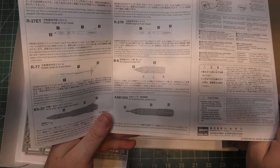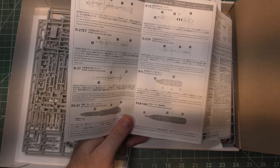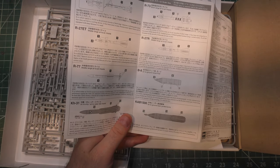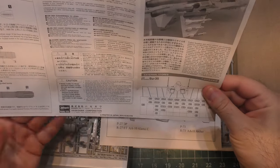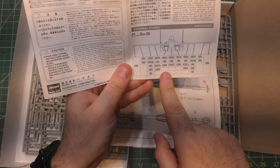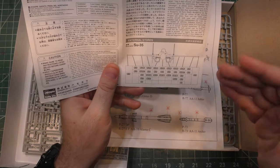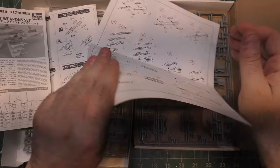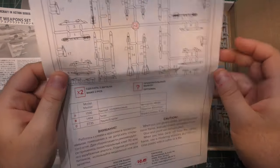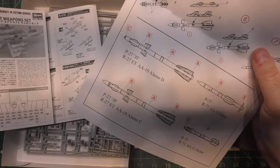There are also air-to-ground rocket pods, because the Russians still, to this day, love firing huge salvos of unguided rockets — it's just like a swarm of bees coming at you, and it is effective. There's a little map showing where these fit on a Su-35. The ICM kit gives you none of that background information — it just tells you how to build the weapons.